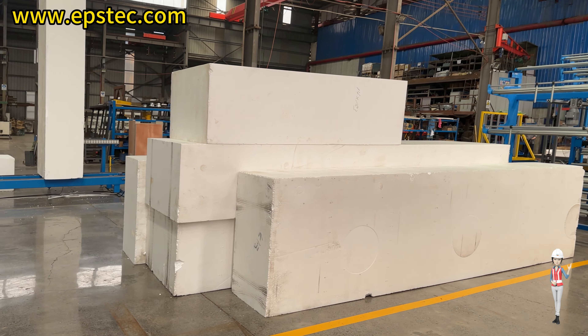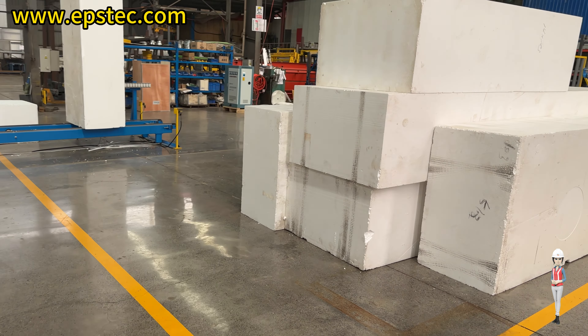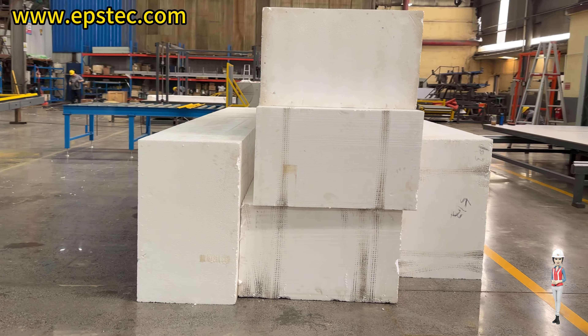Hi, everyone. I am Fiona. In today's video, we will show you four pieces of EPS block sizes used for testing the EPS cutting line.